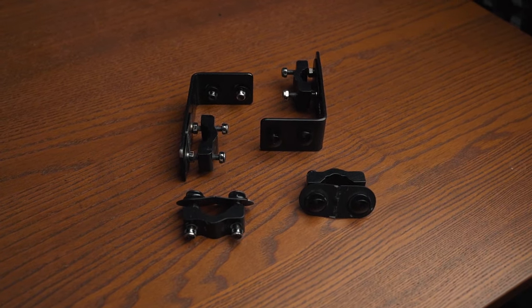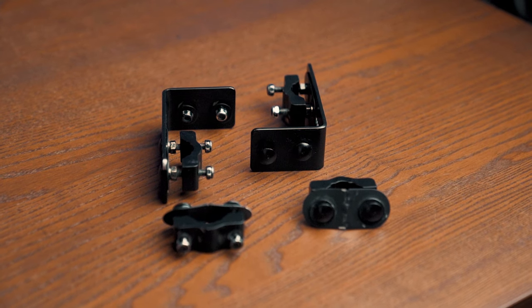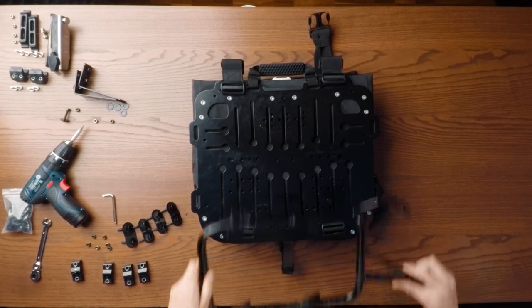The permanent attachment system consists of four pucks for each motorbag and a total of two offset brackets. The offset brackets are only to be used if you have an angled rack, which I'll show you in a minute.